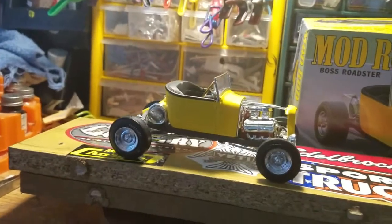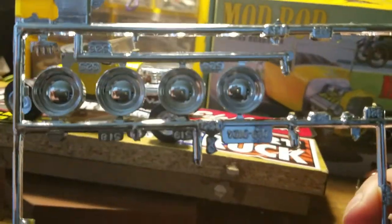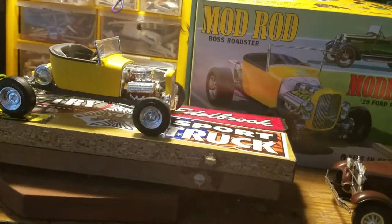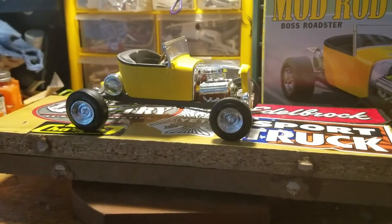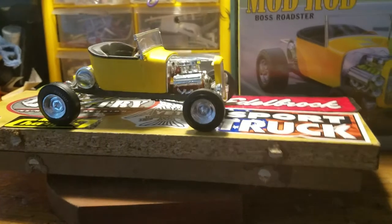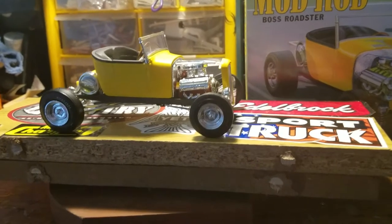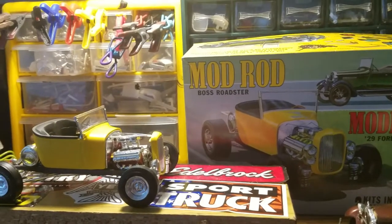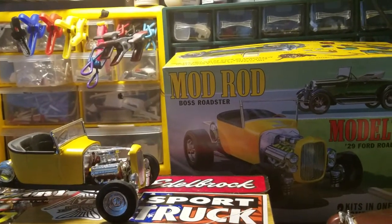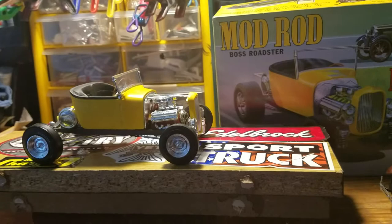Also coming in the kit, besides the blower package, here are the chrome wheels that can also come in the kit. Like I said before in the last video, it's a really good kit for what it is. It was issued way back in the early 70s or even older than that — it's a pretty decent little kit.